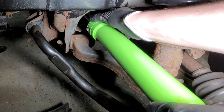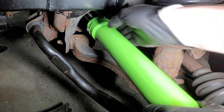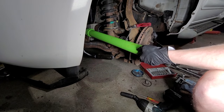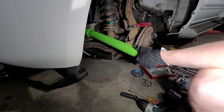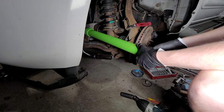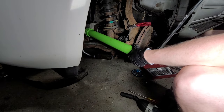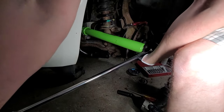Lock it in place. The other side might need a breaker bar. Okay, I got it moving.